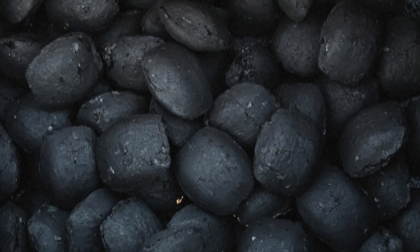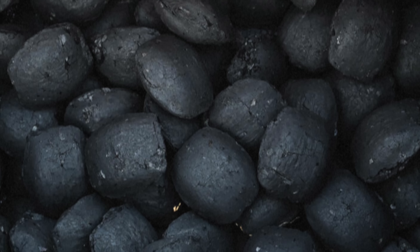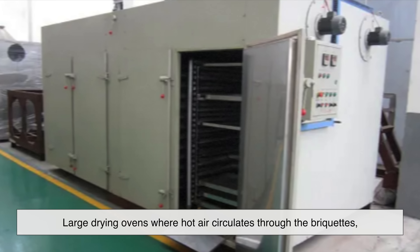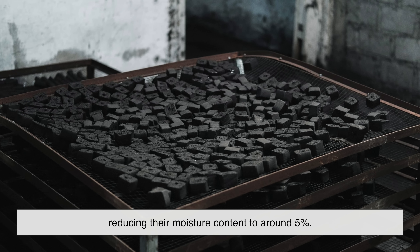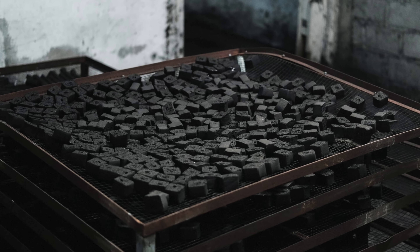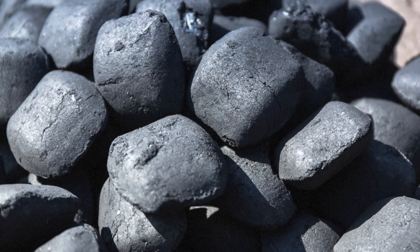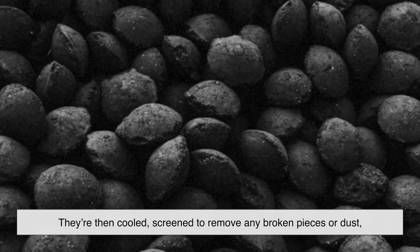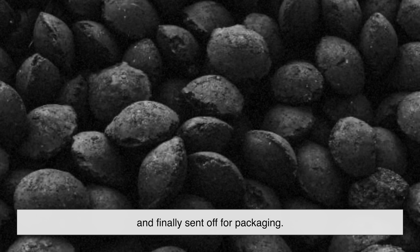Freshly molded briquettes are still wet and fragile. To make them durable enough for packaging and transport, they must be dried. This is usually done in large drying ovens where hot air circulates through the briquettes, reducing their moisture content to around 5%. Once complete, the briquettes harden into solid blocks that can be handled without crumbling. They're then cooled, screened to remove any broken pieces or dust, and finally sent off for packaging.